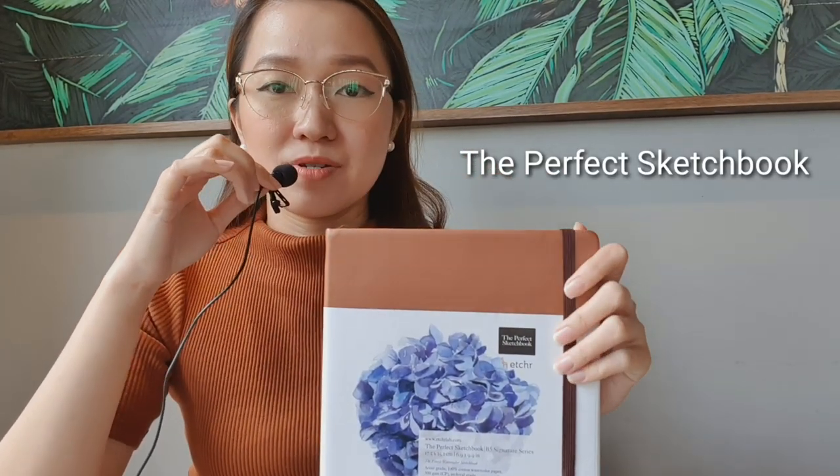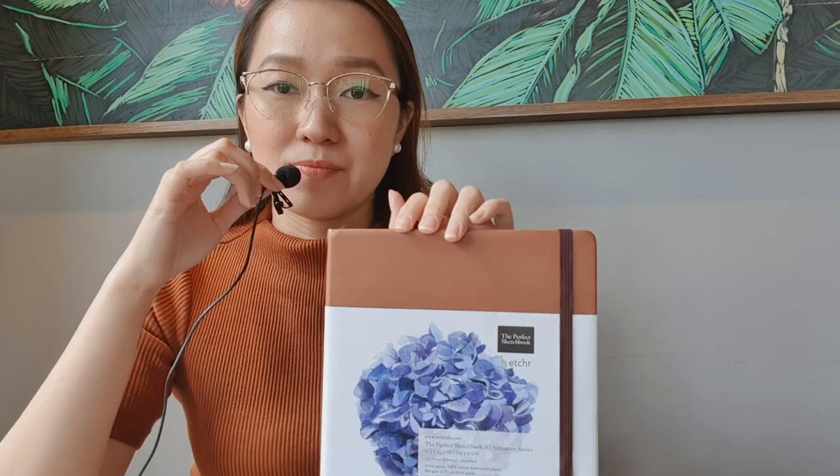I also bring a lot of sketchbooks. Recently, you might have seen this in a previous video — this is the Perfect Sketchbook. I've recently been bringing it because I want to try painting on it on a normal day so I can give you guys a review next time.